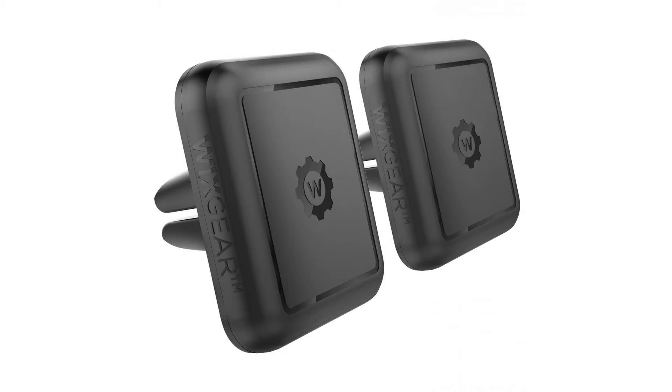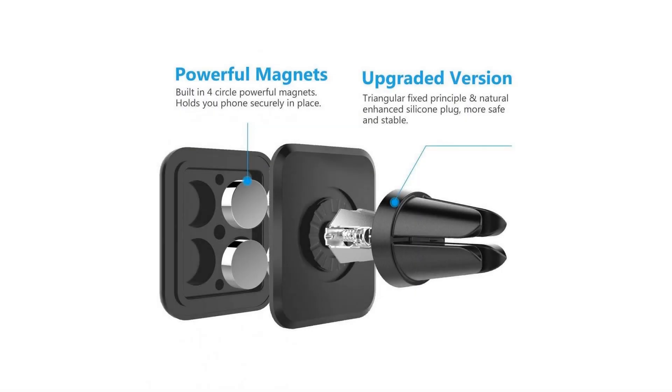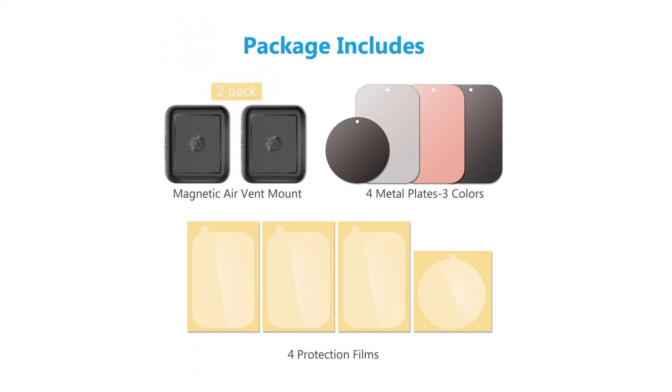How to set up the mount: Step 1, insert the mount in the air vent in your car. Step 2, place the magnet metal plate in your case between the cover and the phone, or stick the round magnet metal on your phone or GPS. Step 3, and your phone is good to go.